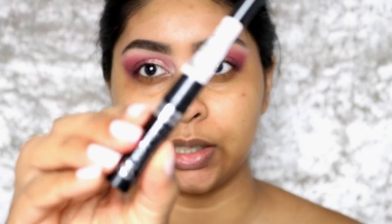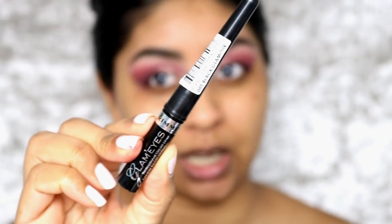The next thing I'm going to use is the Rimmel Glamour Eyes liquid eyeliner. It's super precise.